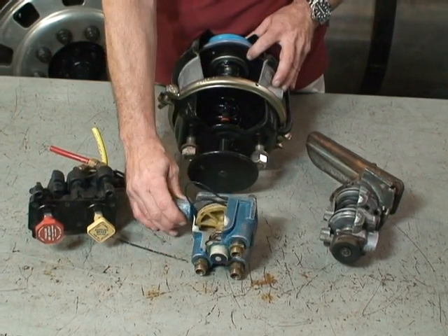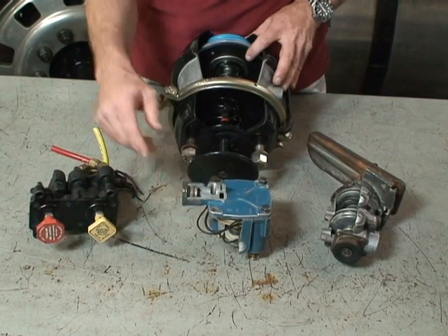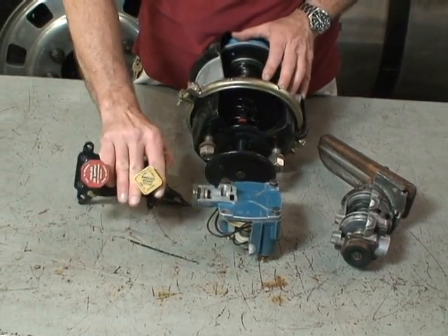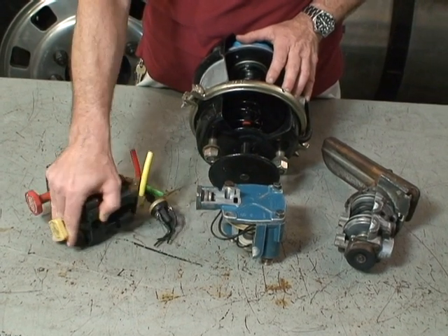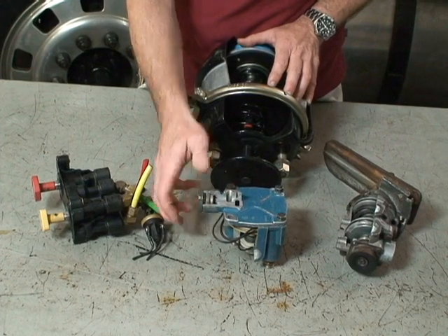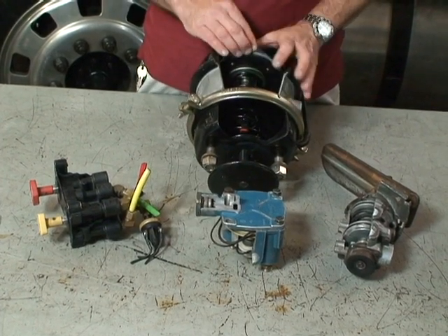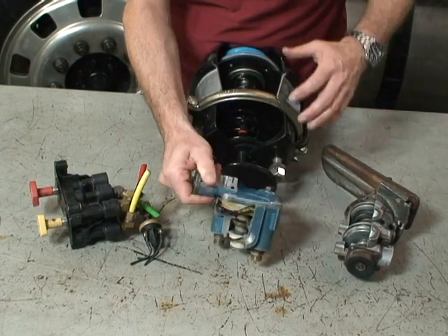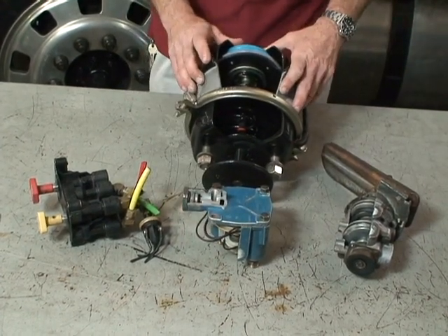So when we have the vehicle parked, we have the yellow dash button pulled out. There's no air signal sent to the relay valve. Any air that was in the parking brake circuit is exhausted through the exhaust port of the relay valve, and the parking brake spring is applied.